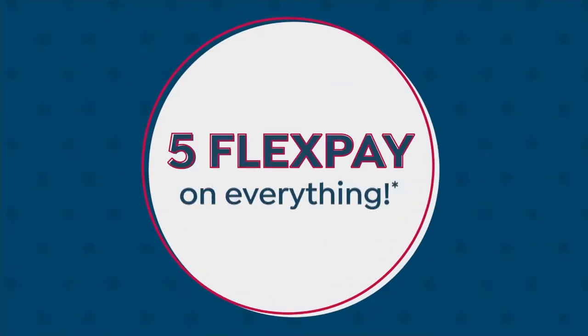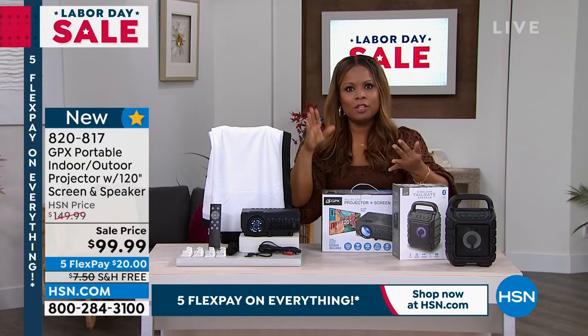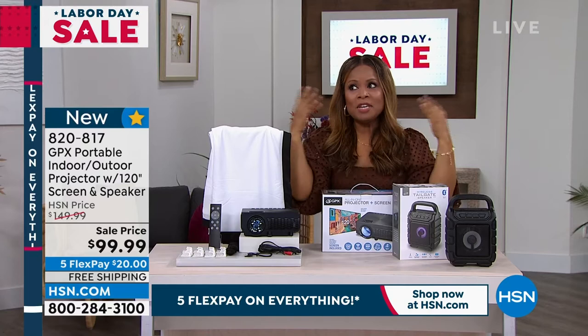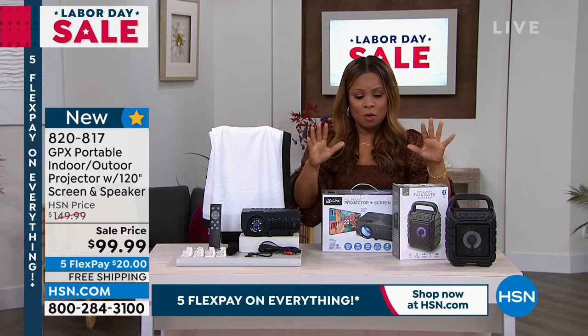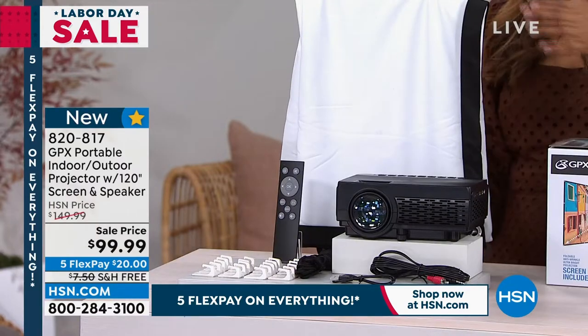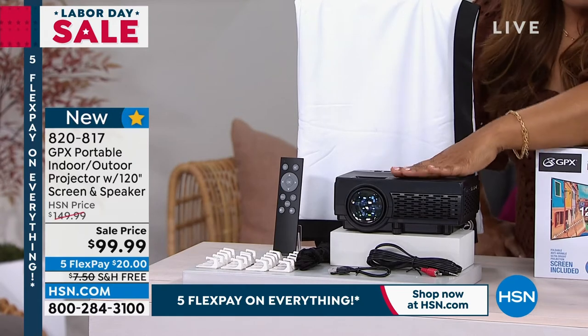Now the new trend is getting these large projectors so that you can have a whole group — your friends, your family, your kids' friends over, the neighborhood party. We're actually going to give you the 120-inch screen, so that's included. The projector is obviously included with easy setup.